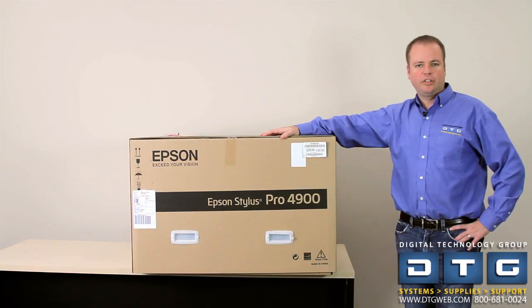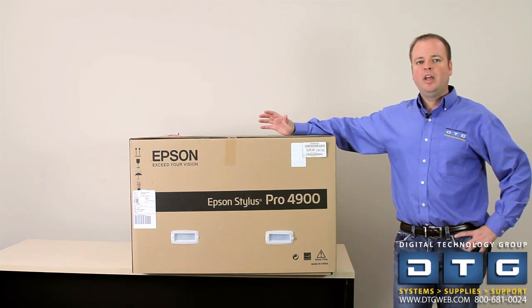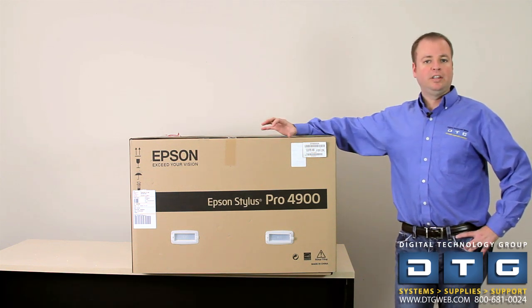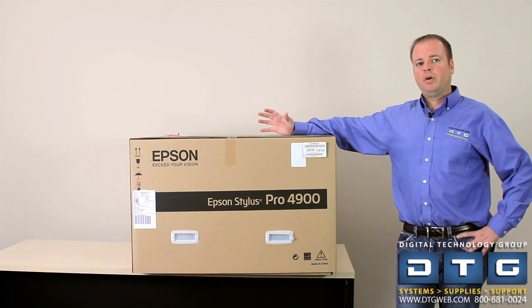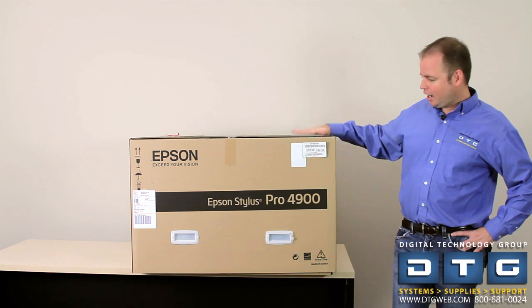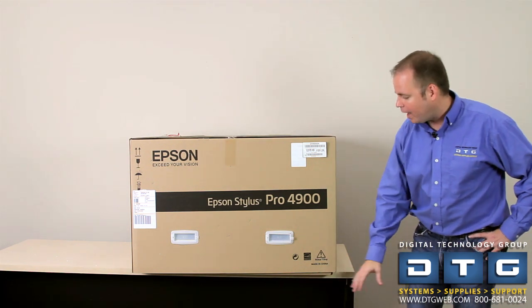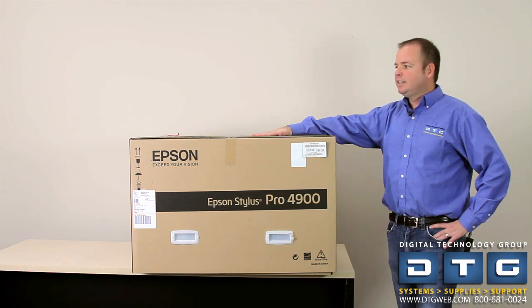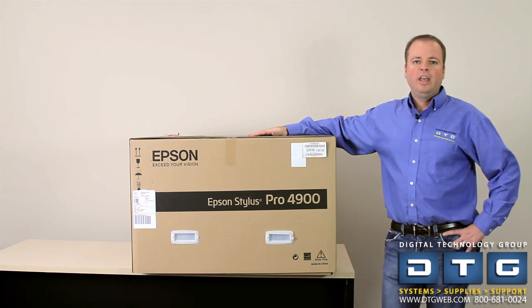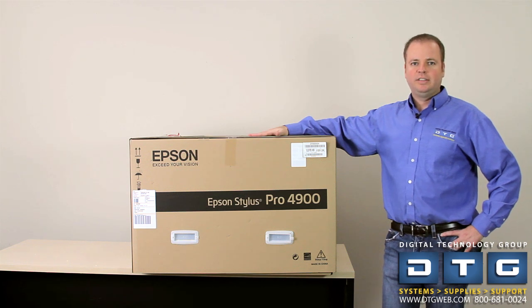When you've made the decision to purchase the 4900 and you're speaking with your DTG sales representative, make sure you clarify whether or not you want a lift gate with the shipment. As you can see, the 4900 is a big box. It does come on a wooden pallet. It's a heavy box, so if you do need a lift gate out of the truck make sure you specify that with your DTG rep.